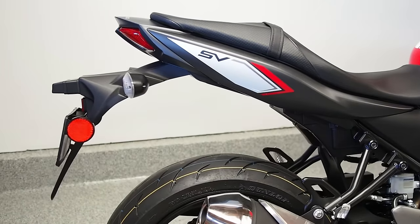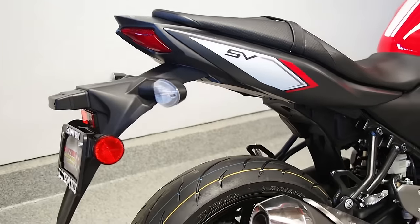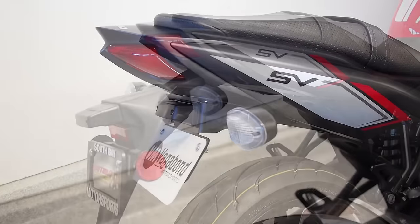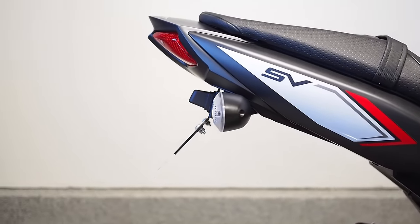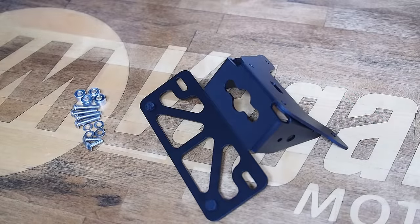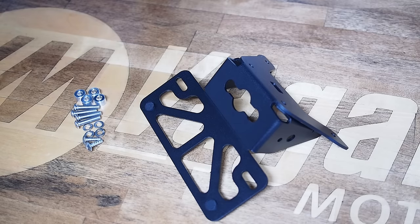In this video I'm going to walk you through the process of removing your factory rear fender on your 2017 Suzuki SV650 and installing the Vagabond Motorsports Fender Eliminator Kit.